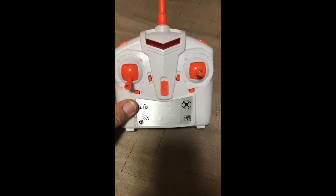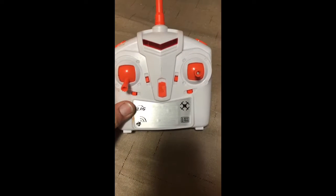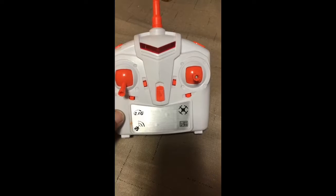So all in all, great transmitter. I've got nothing bad to say other than the fact that the batteries are not rechargeable.